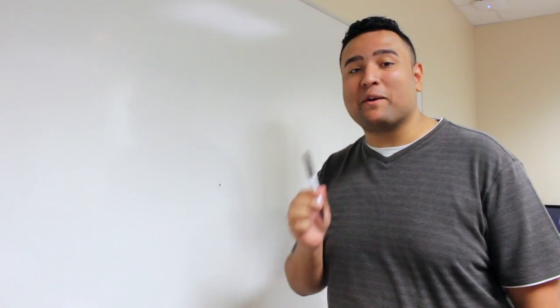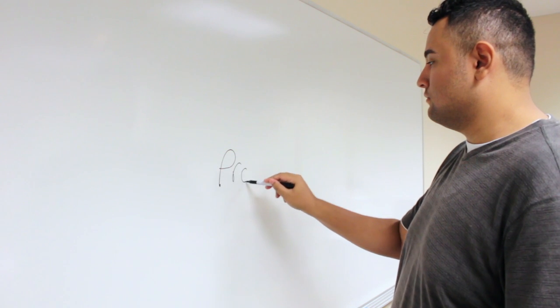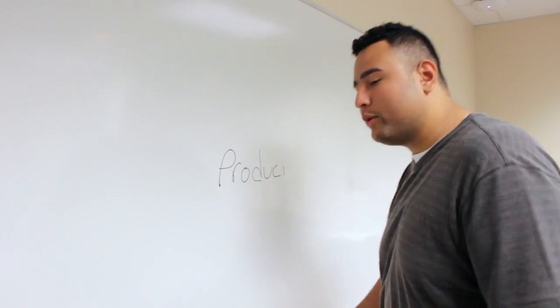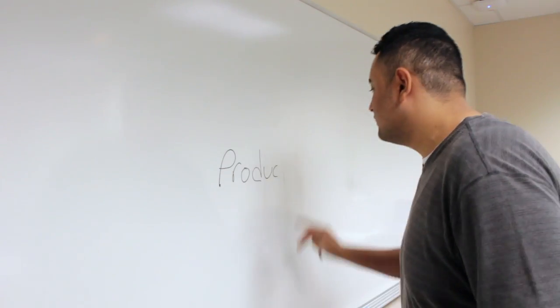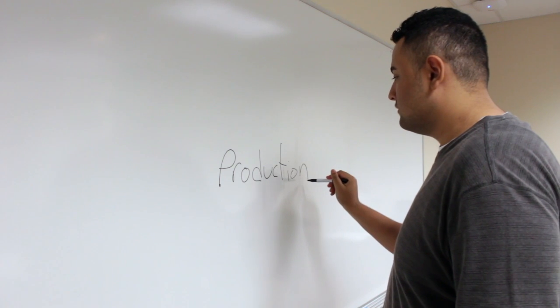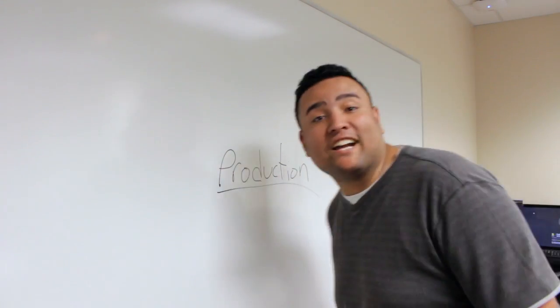Hello! My name's Alex and welcome to episode 2 where we talk about the art of... I always forget the T! That's spelled right, camera person? Yeah. Alright, cool. Production!